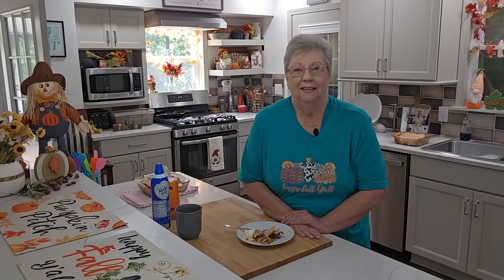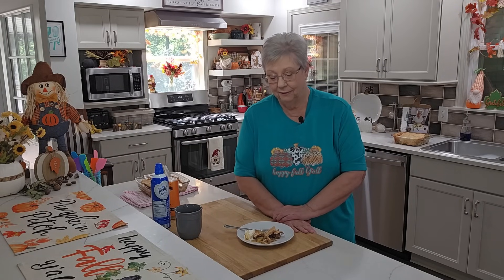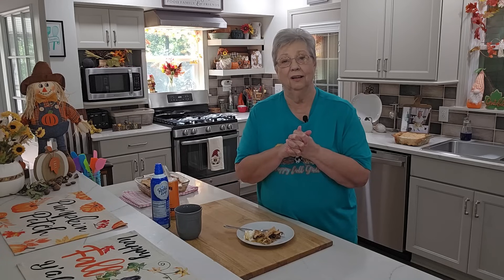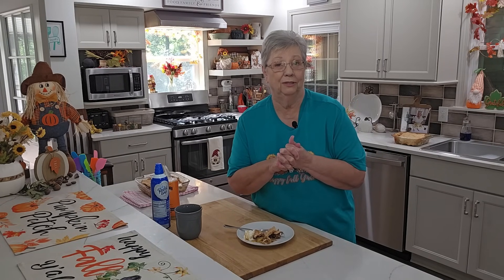I'm going to go finish my dessert and my coffee. But I hope you'll give this a try, and if you do please let me know. I really think you're going to enjoy this. It is the perfect fall bite — absolutely amazing. It's been over 30 years since I've made this, and it's just as delicious as I remember it being. So y'all, thanks for joining me today. I certainly appreciate each and every one of you. Please like, share, subscribe to our channel, and don't forget to hit that notification bell so you'll know when we post another video. Thanks again for joining me, and I'll see you soon, everybody.